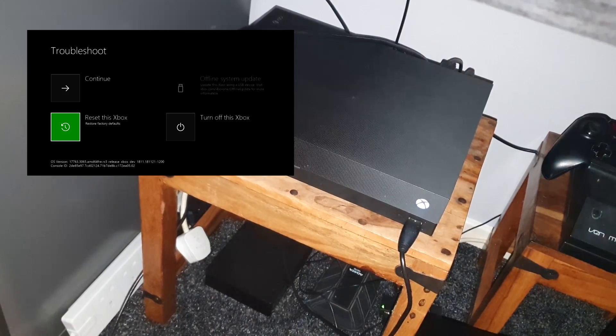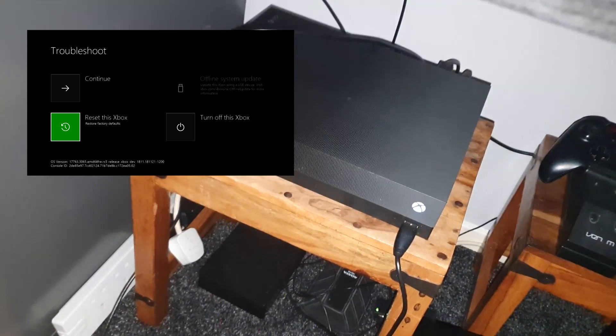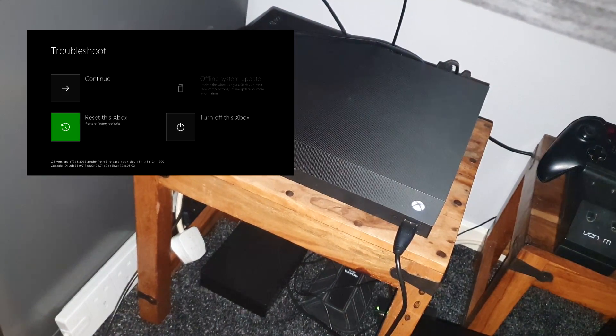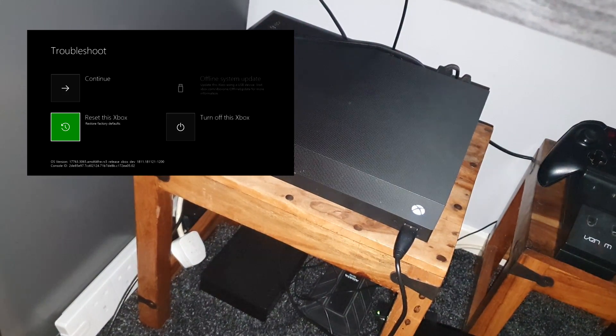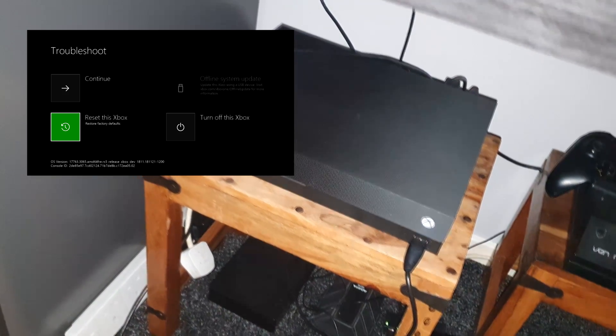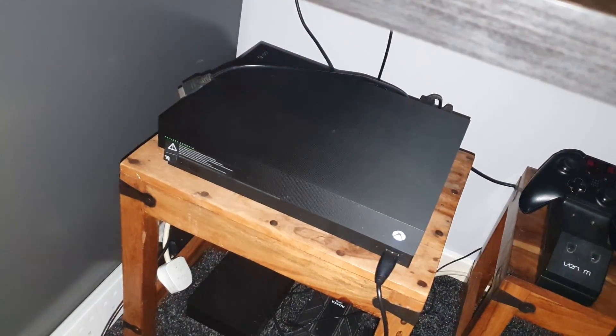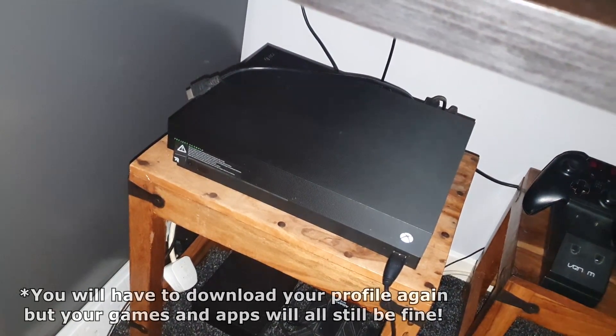You'll have some options like Continue, Reset, or something else. What you want to do is scroll down to Reset, quickly tap that, then select 'Reset Console — Keep Games and Apps.' So you reset while keeping your games and apps, and once it's fully booted up again your console should be back to normal.